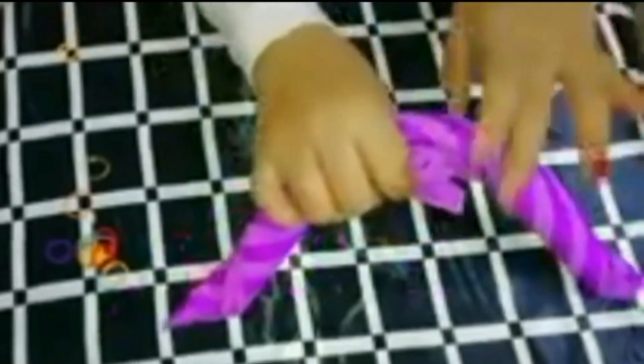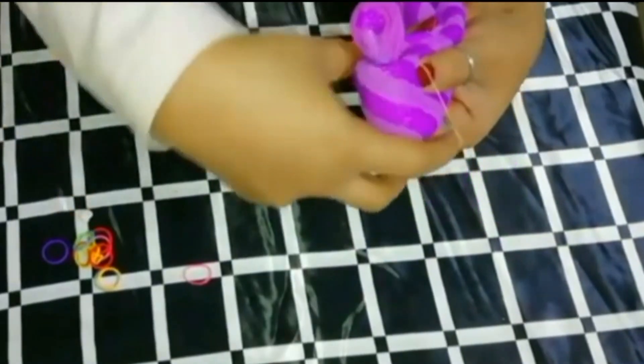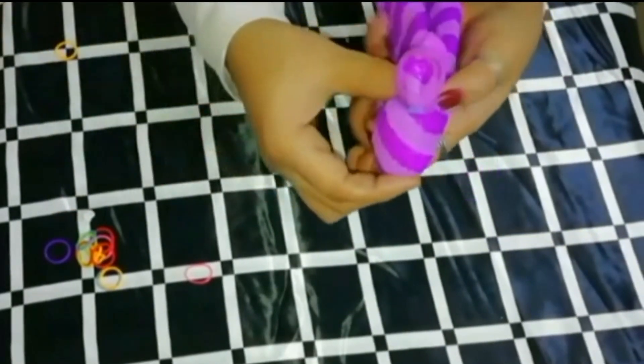We will fold it here, then we will fold it back. Now we have to fold it in the back. We will fold it on the rubber band.